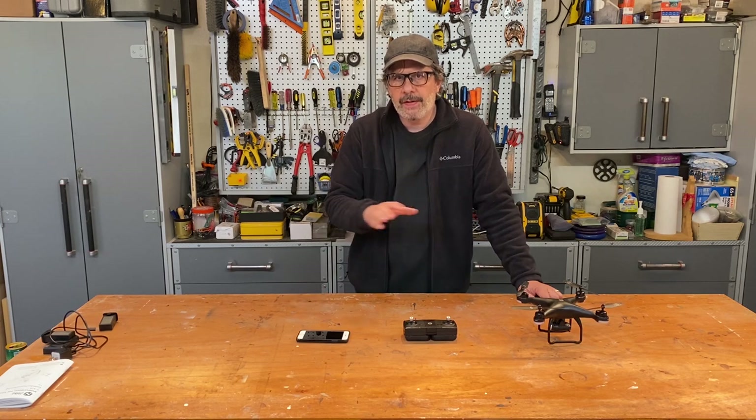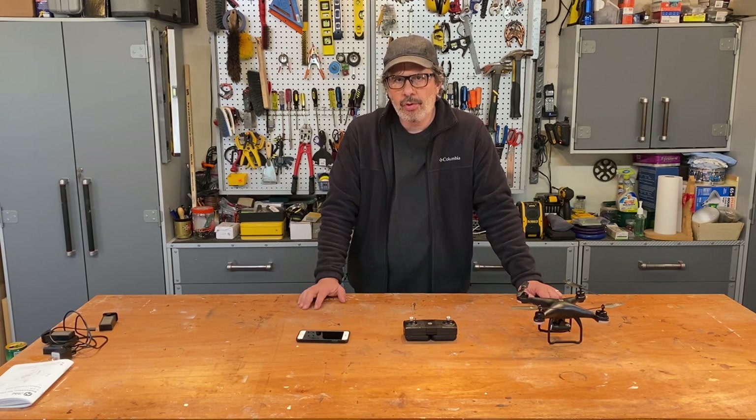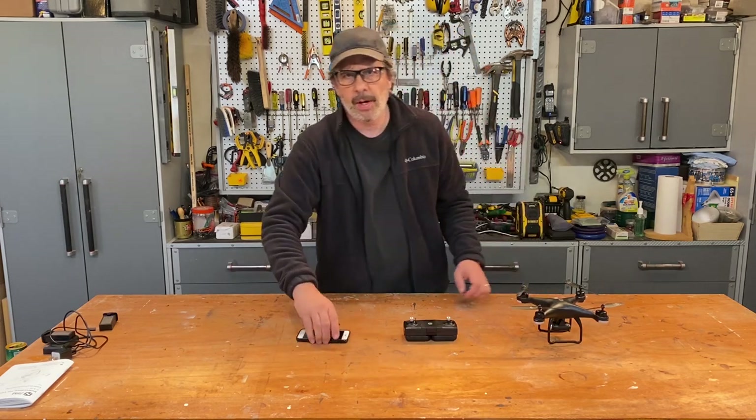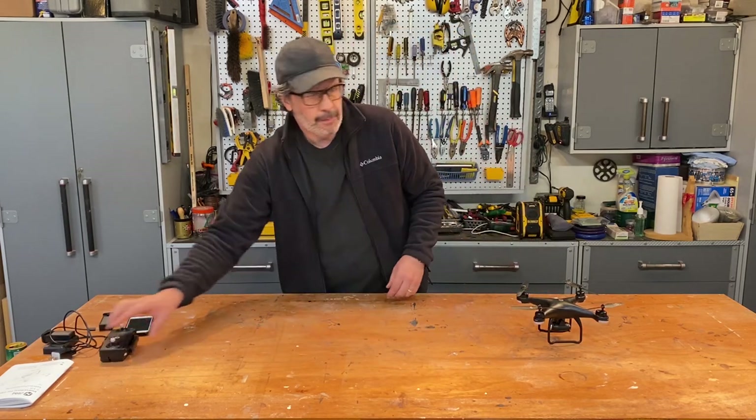There are three components to operating this drone: the drone itself, the controller, and the app which goes on your phone. Let's talk about each one of these three in detail.